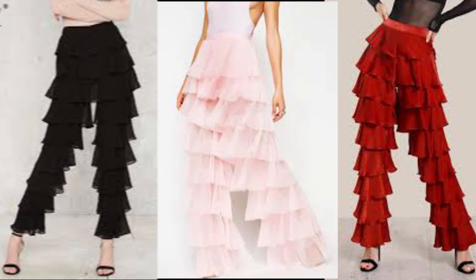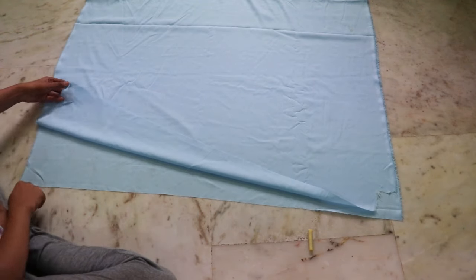Hello everyone, welcome or welcome back to my channel. My name is Dream and today we're going to transform these types of pants. They are mostly known as ruffle pants and I really like them, so I thought I should give it a try. Grab some popcorn because this video is going to be a long one, so let's begin.